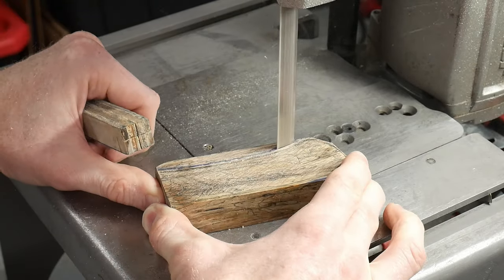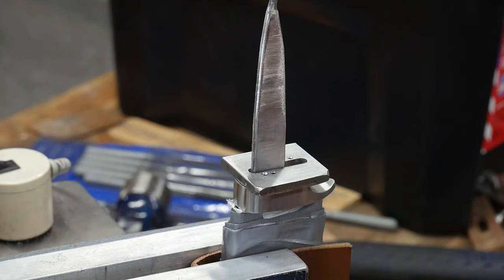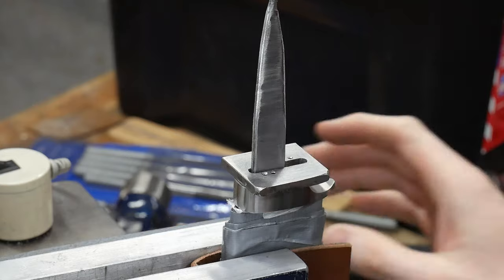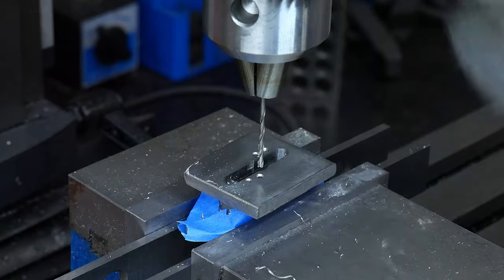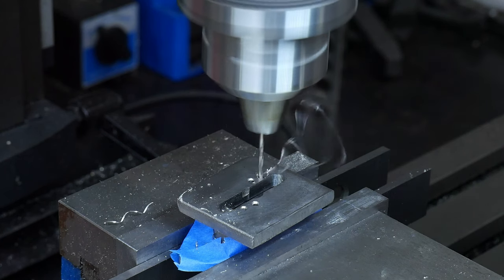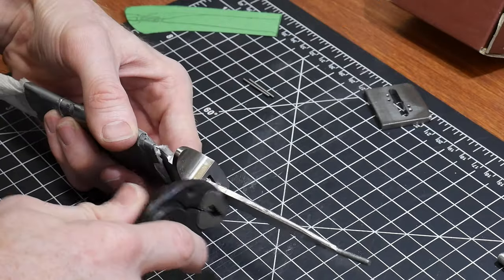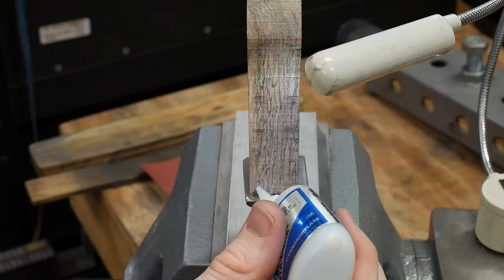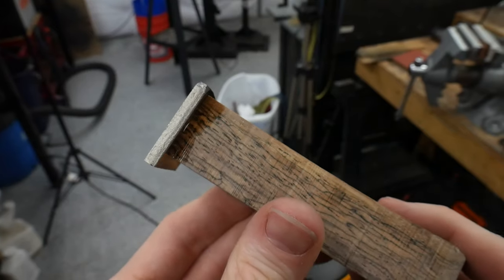To make knife construction and finishing easier, I decided to use lineup pins between the guard and the handle. This will ensure I can take the handle apart and put it back together in the same orientation easily. It's worth noting this operation would have been a lot easier if I completed it before shaping the guard. With the guard drilled, I put some temporary short pins into the guard and pin template, slide the handle block onto the knife, super-glue the template onto the handle block, and then drill my lineup pins into the block.